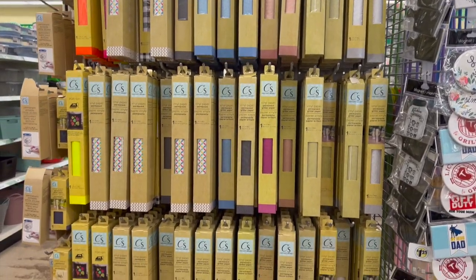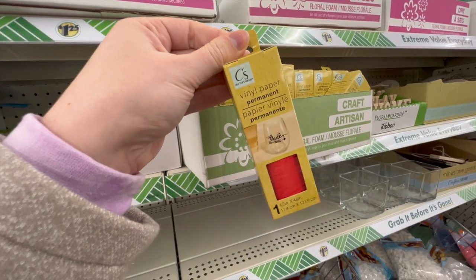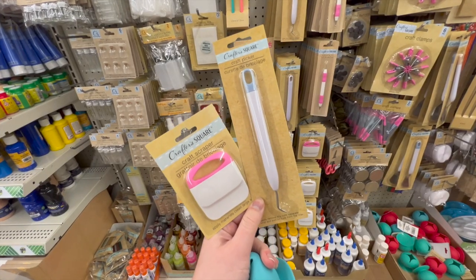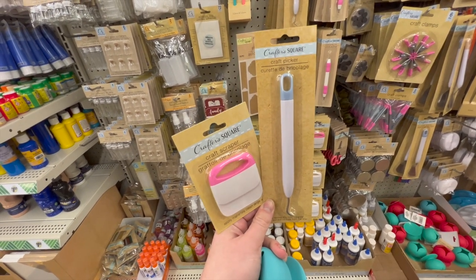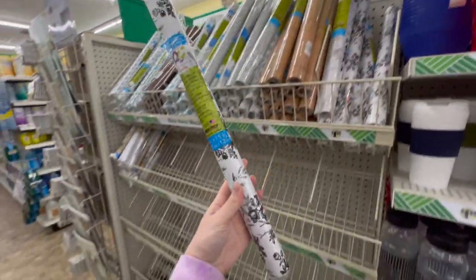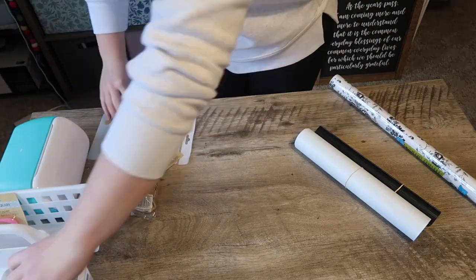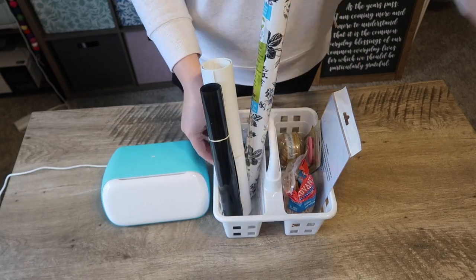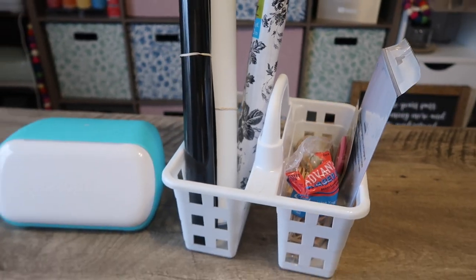I get asked a lot about Dollar Tree Crafter Square vinyl — I'm not the biggest fan; there are better brands out there, but it is an option. I do like their Cricut mat as a backup, and I'm always picking up a craft scraper and a picker because those work just as well as the Cricut ones — great dupes. I also love to grab their quick cover for stenciling. For organizing, grab a shower caddy and use the dividers to section off your most-used vinyl, tools, and mats.